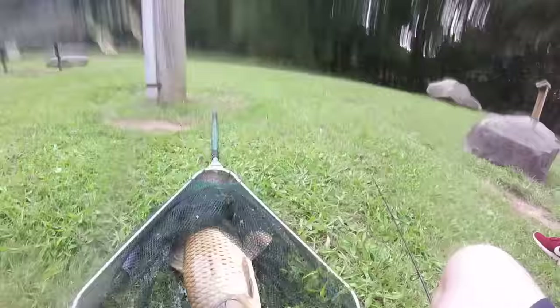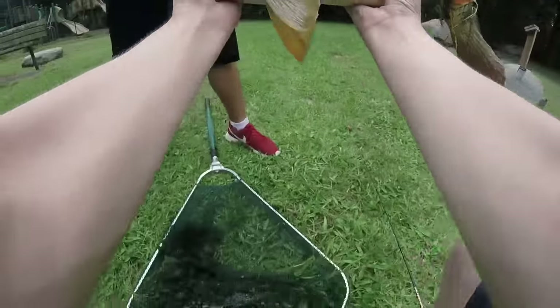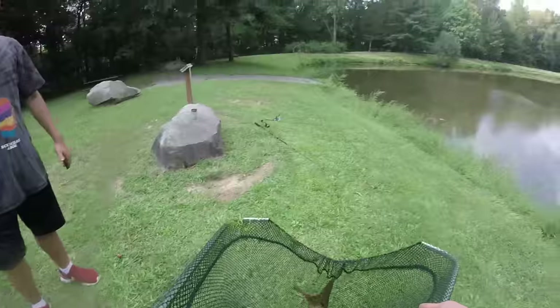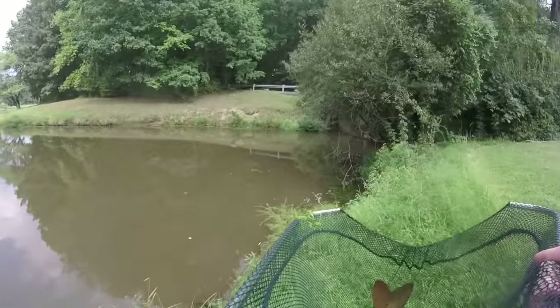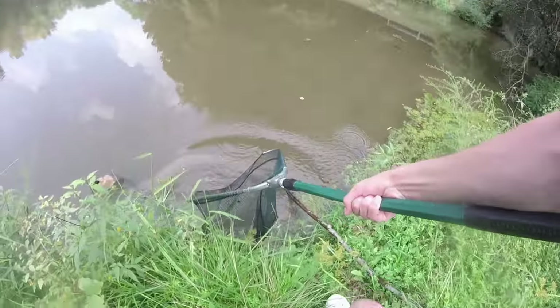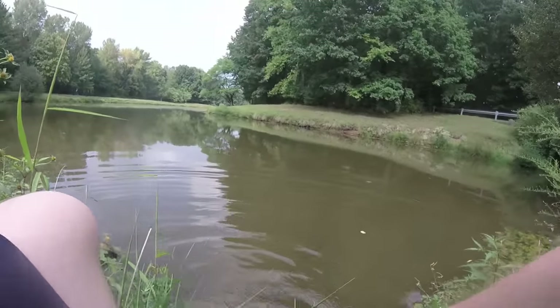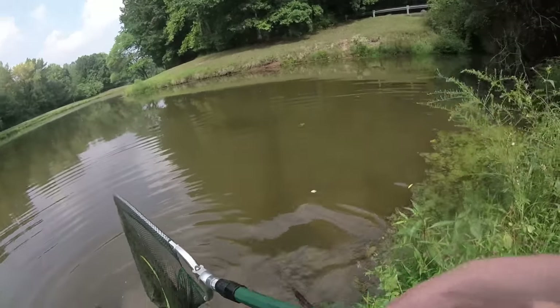That's a decent one — very decent. I like that one, that one's a ghost carp. Oh wow. I feel like I underestimated this one. I'm not gonna weigh him but that's a very decent one. All right guys, we're gonna release our carp now. Solid five, four pounder. No no no, wrong way — hey, there you go.